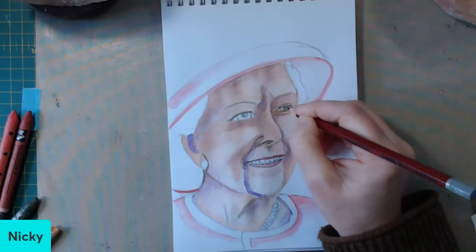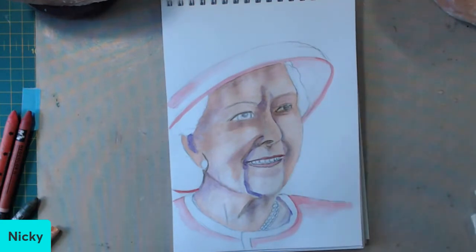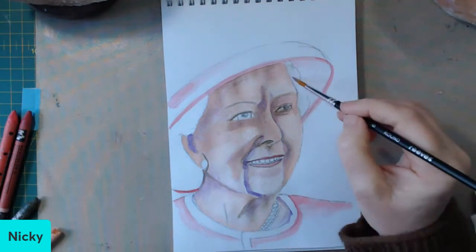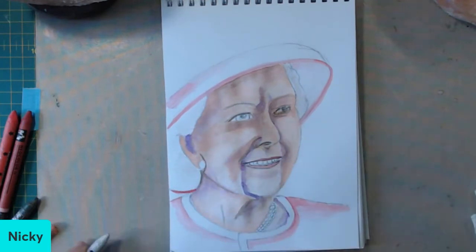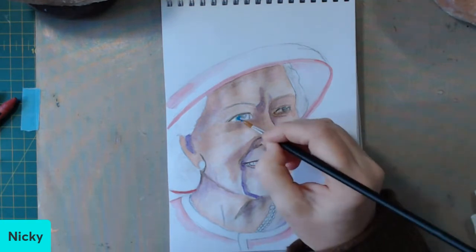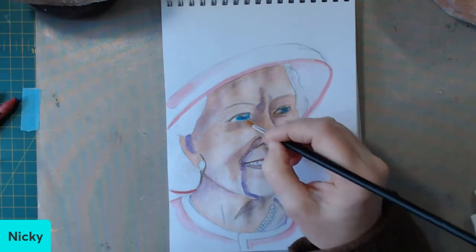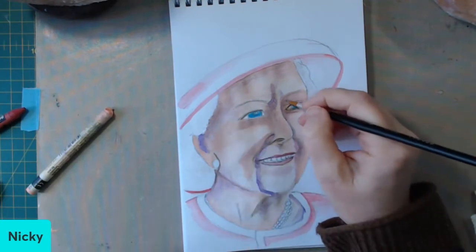I go over the eye and realise I've made the eyes too big, so I alter it a little bit more. The blue of the eyes is a little too blue — her eyes were more washed out at this time in her life, not as striking a blue as they once were, but that's what happens as you get older.